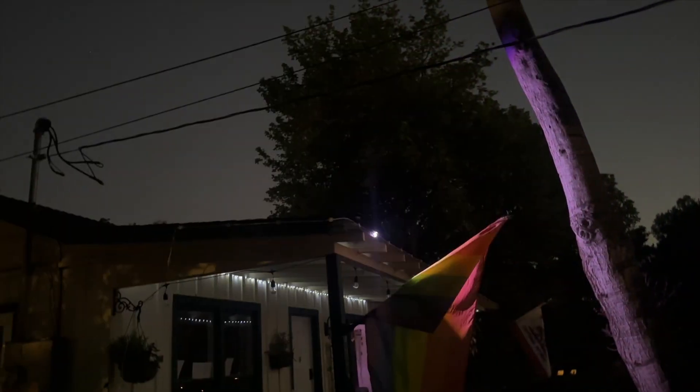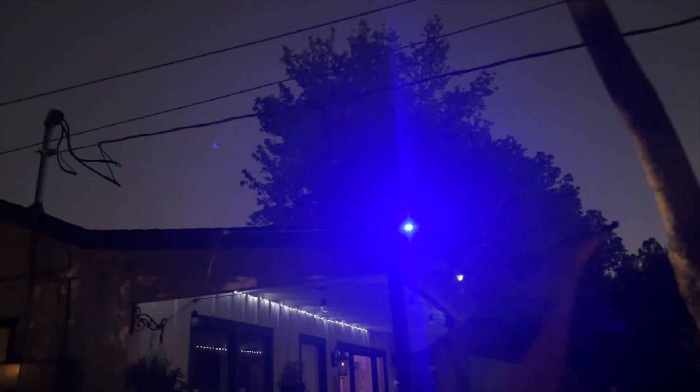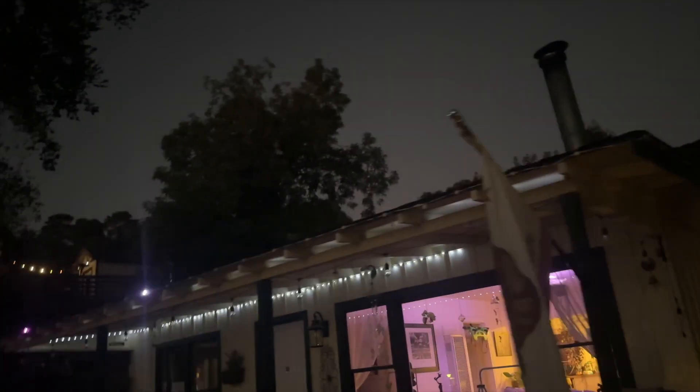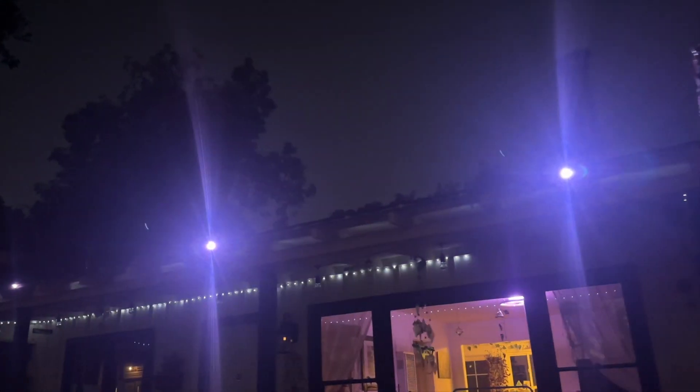You can see all these different colors going off and the sequence right here. There's a bunch of cool stuff — you can have them adjust to your music. They also work with Alexa and everything else. I hope this video helps you with your buying decision.